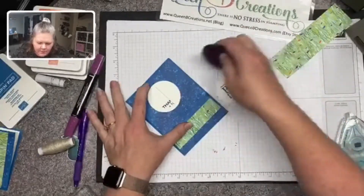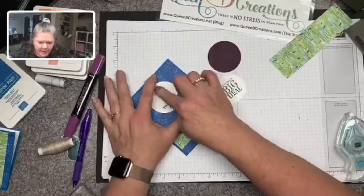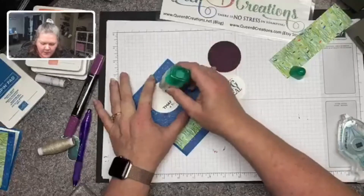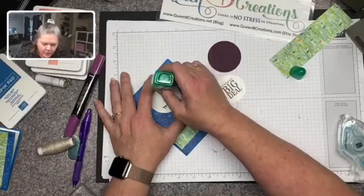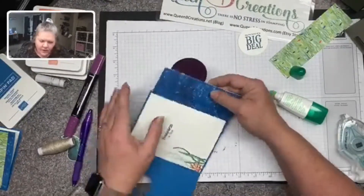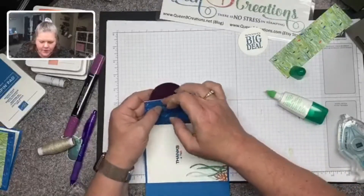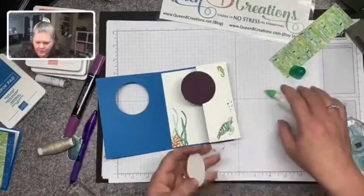To get this to line up with the outside, I'm going to keep the card closed and add some liquid adhesive. I like liquid adhesive when I want to line something up exactly, because it stays wet for a little while — enough to give you a little wiggle room. I'm taking the larger circle, and because I put it on the inside it's less likely to ooze out to the outside.